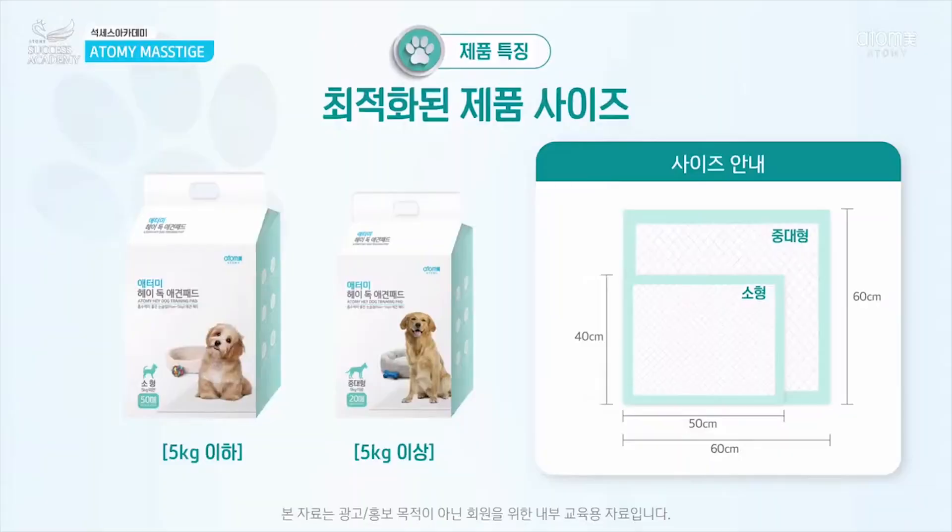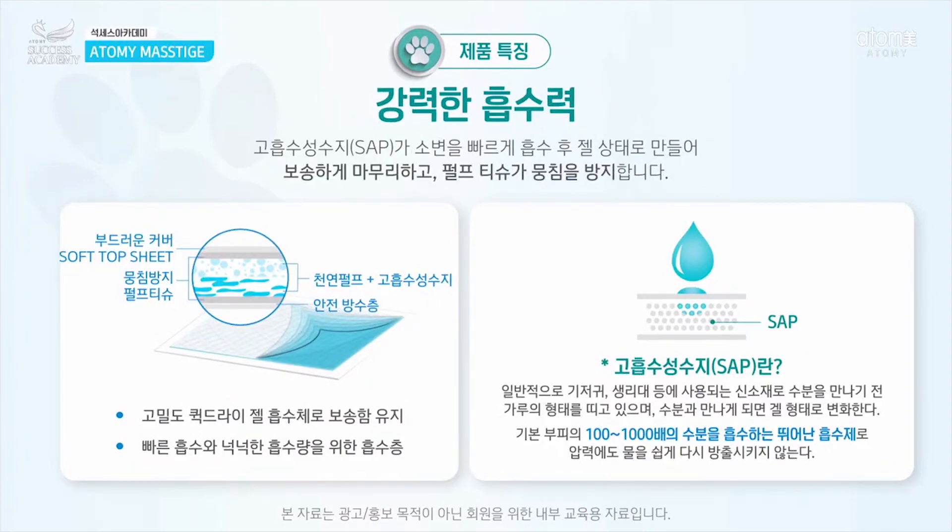The most important thing about a training pad is absorption. I personally have two dogs, and when I use a training pad or any type of pad, it often doesn't absorb properly. Today I want to talk about those details. On the left side and right side of the image, you can see how it absorbs.